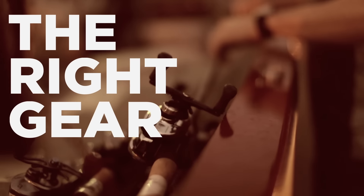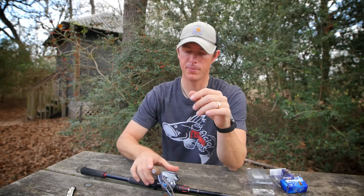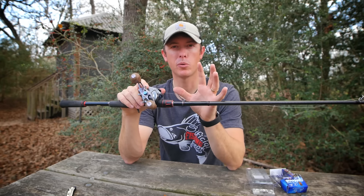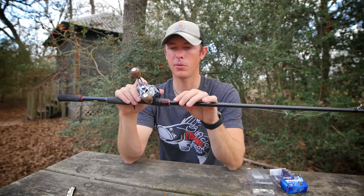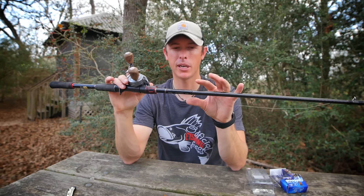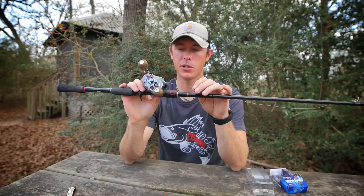For gear, you want your standard square bill setup. I like a high-speed gear ratio reel — somewhere between 6.2:1 up to 7.2:1 depending on your preference. When you're fishing shallow, you're working the bait quick and stopping it around pieces of cover. Something around seven foot is good to make short, accurate casts to objects. I've got a glass composite rod here, seven foot medium.